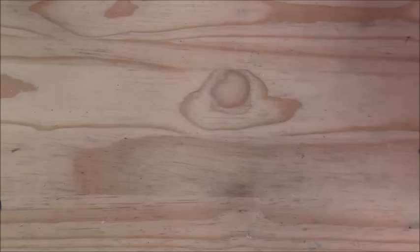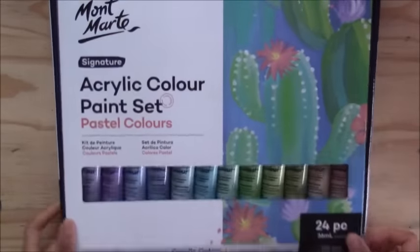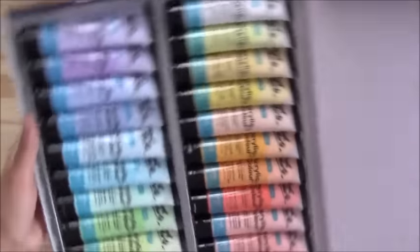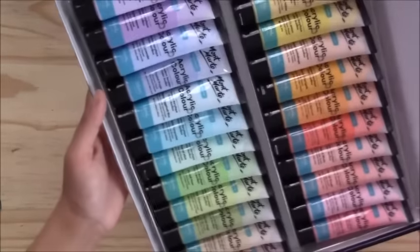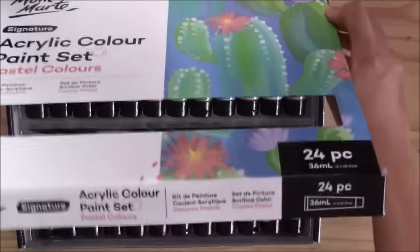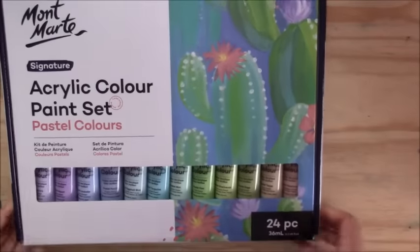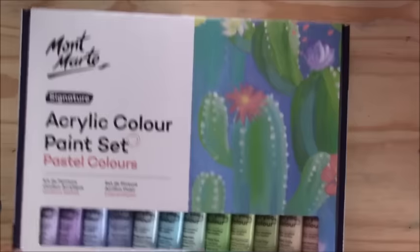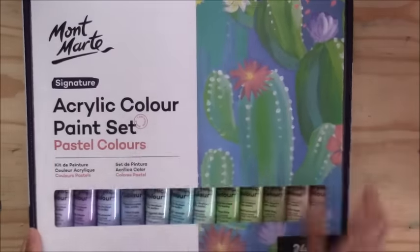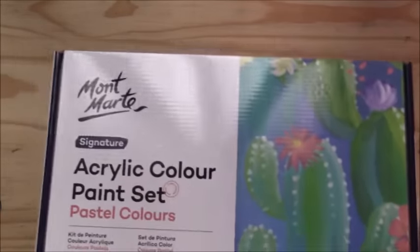I also recently bought the Montmartre acrylic paint set in pastel colors. I was happy with how these went down — you can even dilute them quite a bit to get more transparent layers without the pigment breaking up, almost like gouache. I've used it a couple of times and I'm quite happy with this pastel color set from Montmartre.